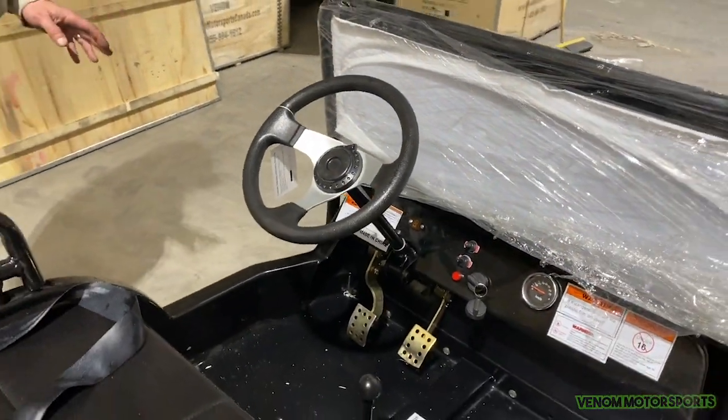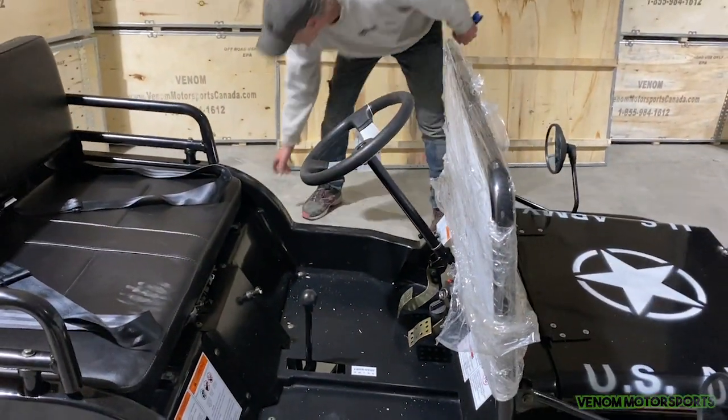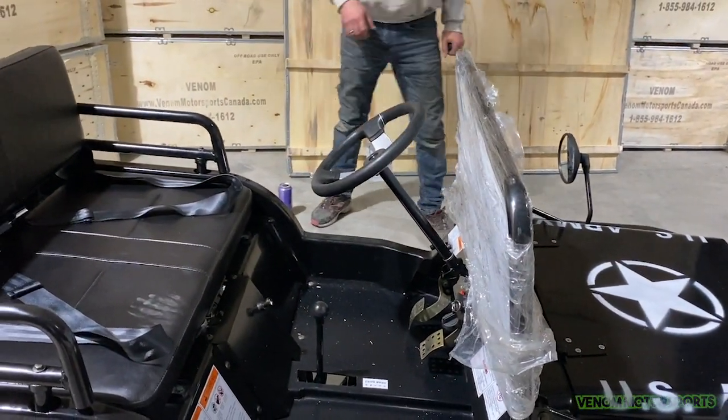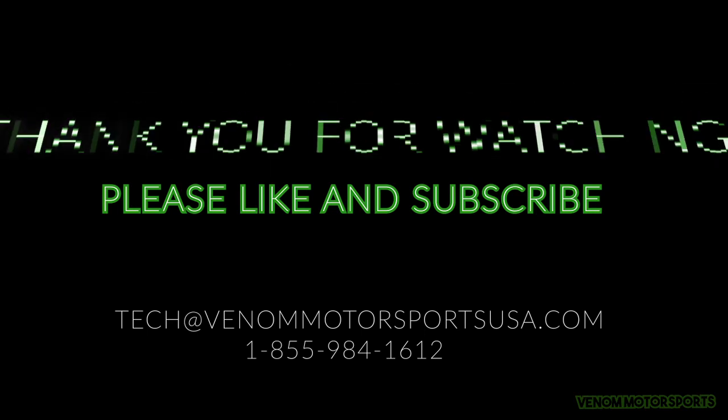There's one last piece — the steering wheel cover that came in the box. Just slide it down until it clicks in and push the bottom in, and that's it. That is the full assembly of your Jeep. Next we're going to be doing a startup video — check the link below. Thanks for watching!